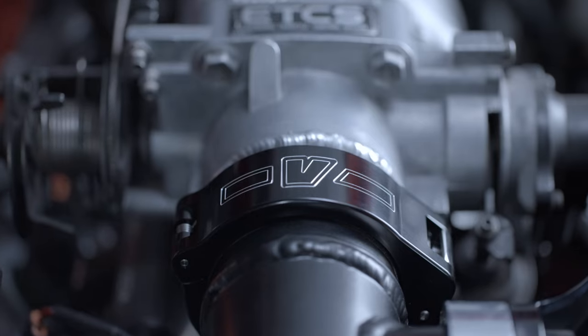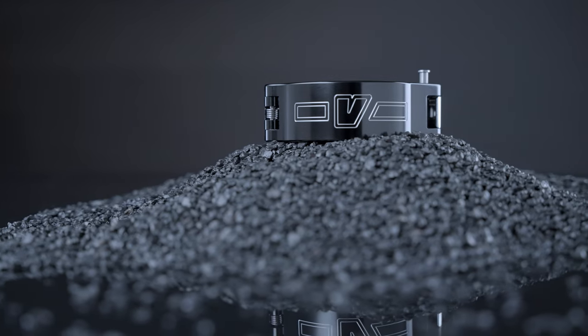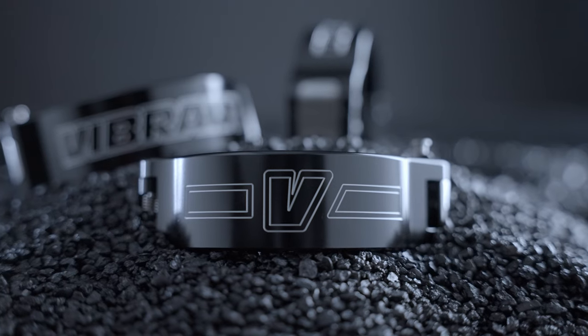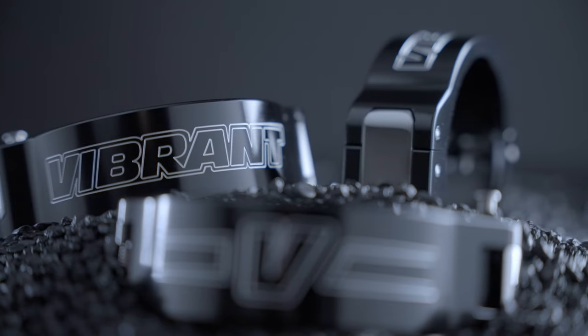Introducing the Vibrant Performance Pinless HD Clamp. The Vibrant Performance HD Clamp has become the industry standard for high-boost vehicles, with its ability to withstand extreme pressures and race conditions.